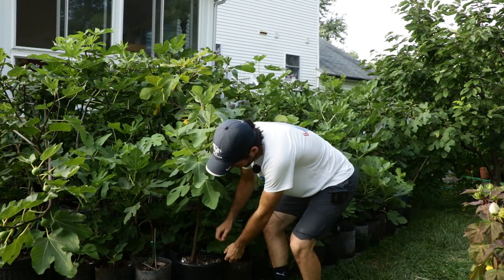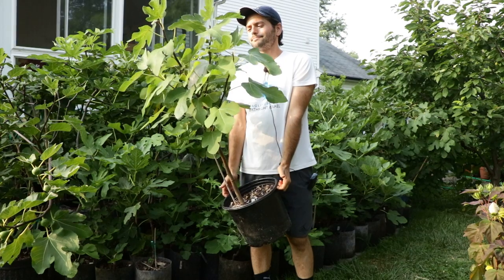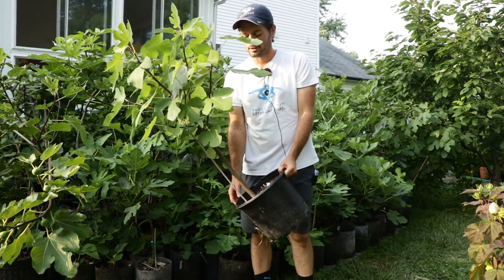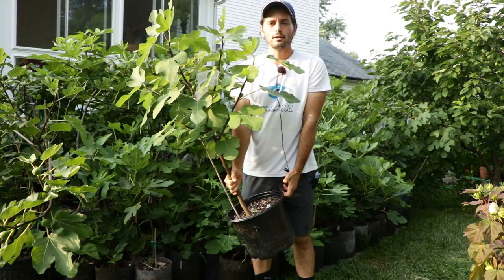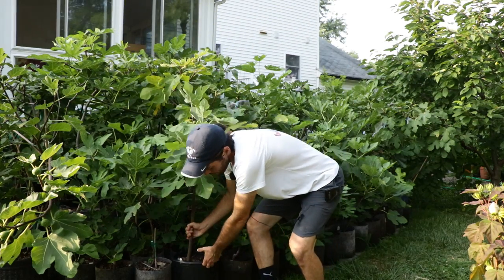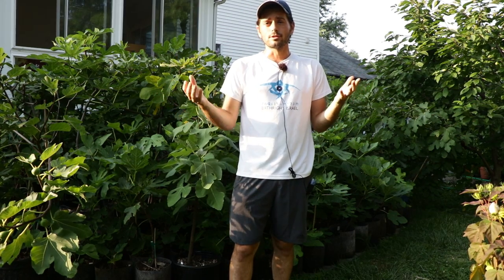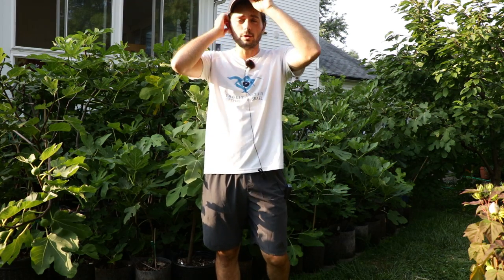As an example, this right here is a three-gallon size tree, in about its second year. By that second or third year, you'll typically see about 50 to 75 figs, which I think is really nice. If you wanted obviously more figs, I would get a larger container. If you went from a three or five-gallon size pot to a 10 or 15-gallon size pot, you could probably double that production — anywhere from 100 to 150, maybe even 200 figs a season.